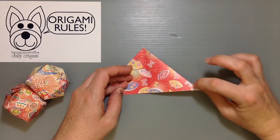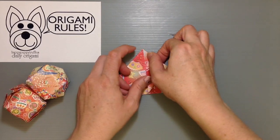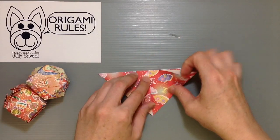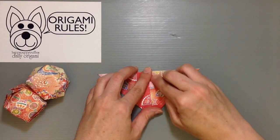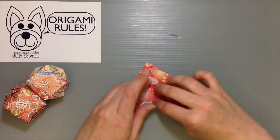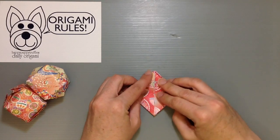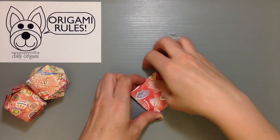Then I'm going to take each of these little tips and fold them up to the top to make a little crease. I'll do that for the other three sides — this side, then turn it over and do the other two. You wind up creating a nice little diamond shape for our balloon.